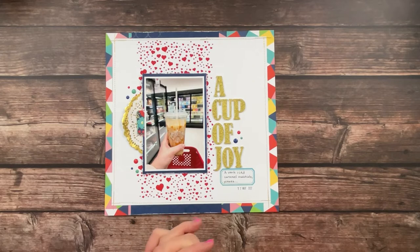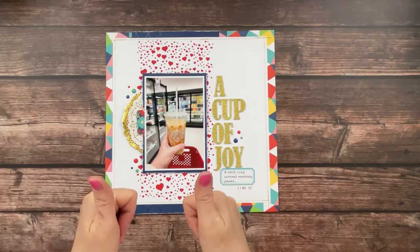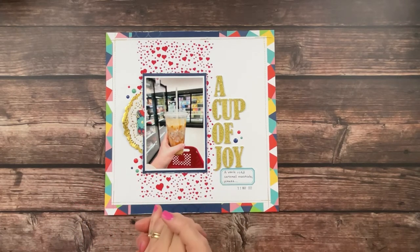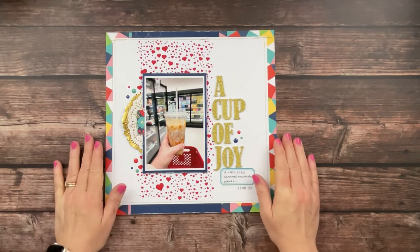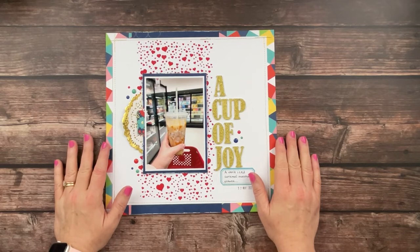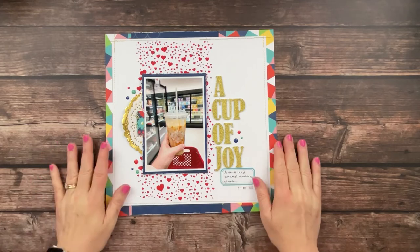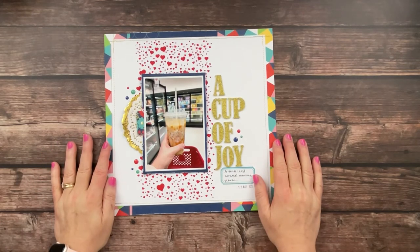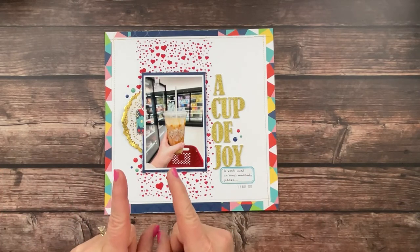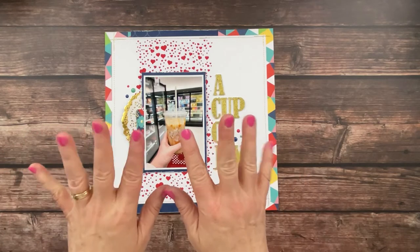I'm pleased with how it turned out — just documenting a simple little cup of coffee that brings me joy every time. If you enjoyed this video, I would love a thumbs up down below, and I so appreciate you stopping by. If you haven't already subscribed to my channel, I'd love for you to do that, and follow me on Instagram where I share a lot of things that never make it over here to YouTube. Until next time, take care of yourself, do something good for yourself, and I'll see you soon — bye-bye!